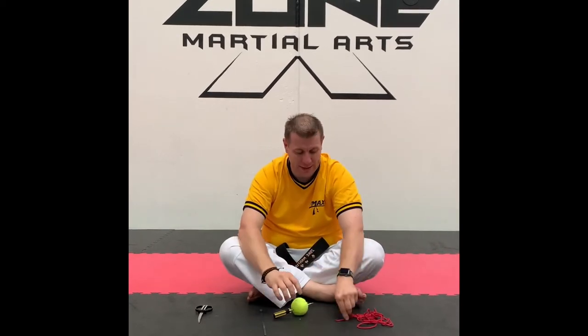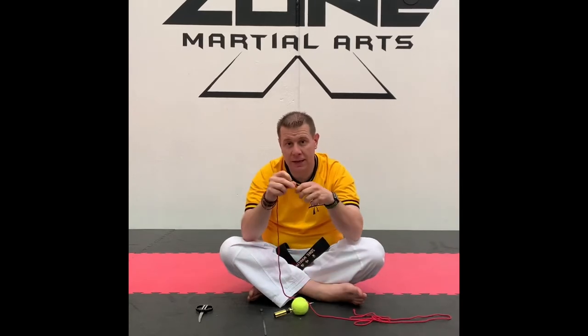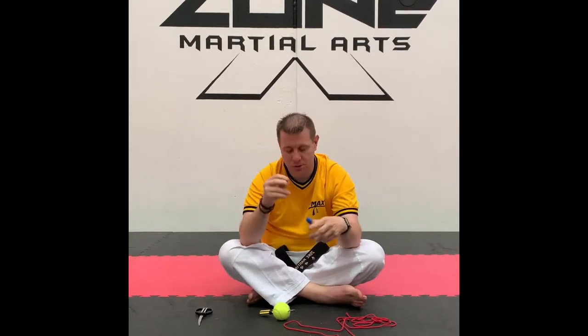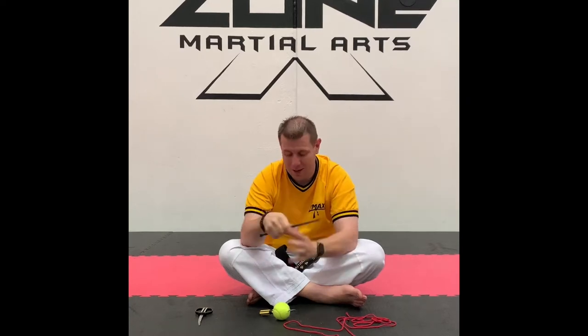I'll show you the two different ways you can put this together. The first way is you could thread the string all the way through the tennis ball and tie a big knot on one end, and it would hang through. What we're going to do though is use a cable tie — I always think when you're making something it's good to use either duct tape or a cable tie, so in this case we're going to go with a cable tie.